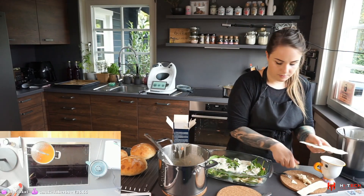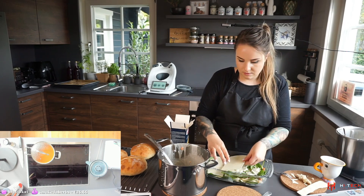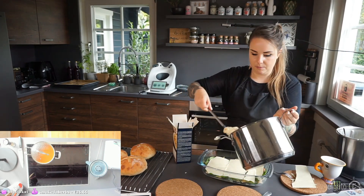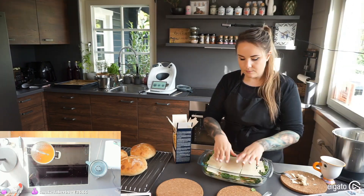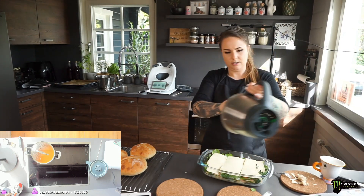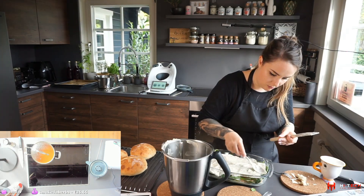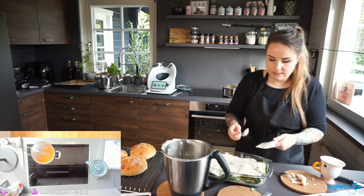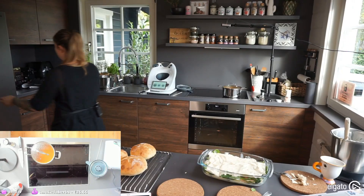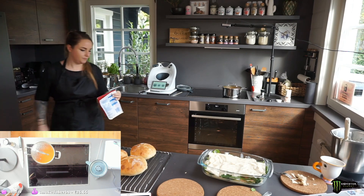Spooning in the bechamel — making it a thick, rich lasagna. It looks healthy but it's not! Now we have the height for the final full lasagna sheets. Last layer is just bechamel sauce and cheese on top.